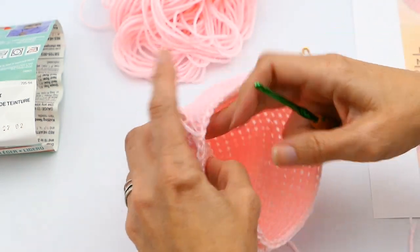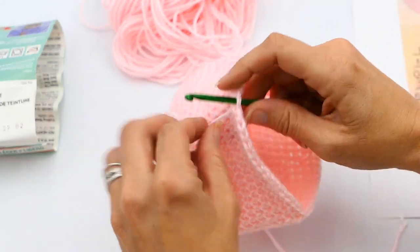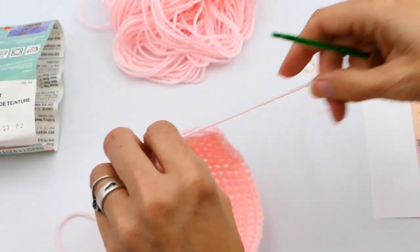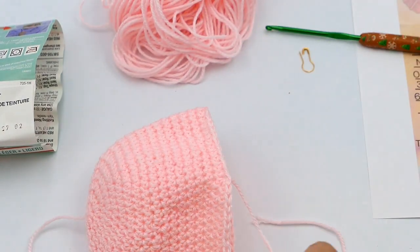You can do weaving your ends with your hook, but I'm going to use a needle. I'll do that first one there — I'm just going to pull that through right there with the hook.